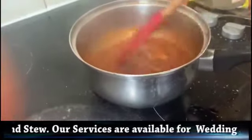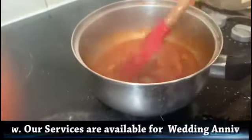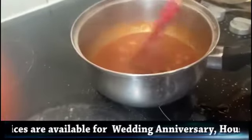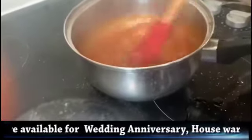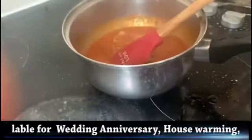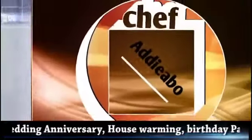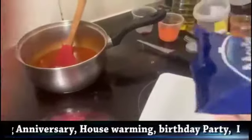I think before I put my egg, I'm going to put some sausage as well. I love to add some sausage into it. I'll be right back — stay tuned.